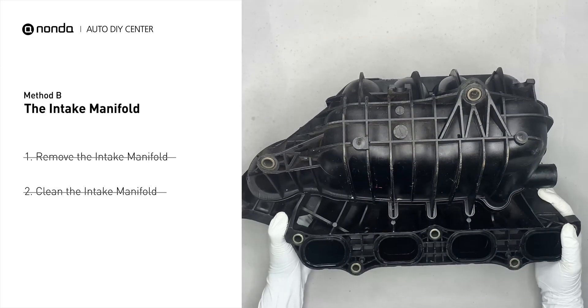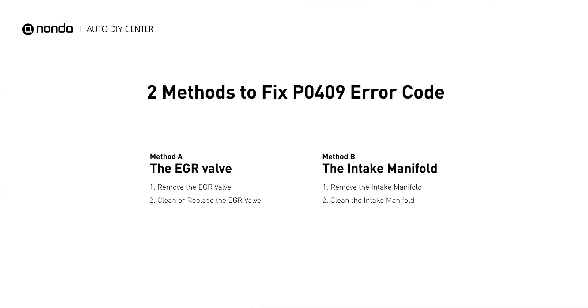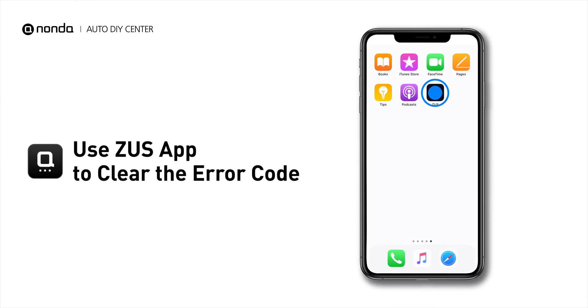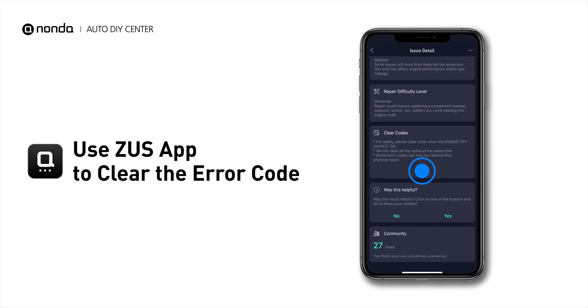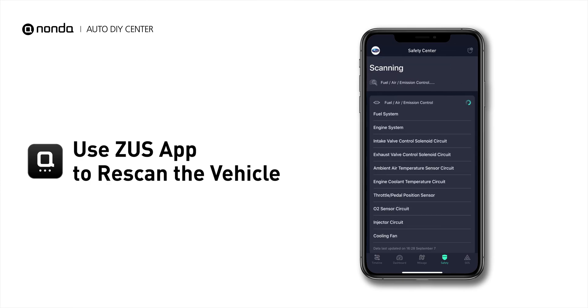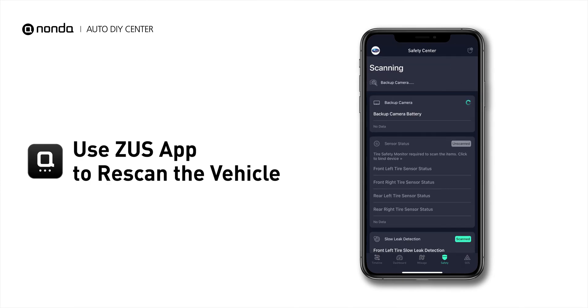Reinstall the intake manifold back after the cleaned intake manifold is dried. So here are two of the most practical solutions to fix the PO409 error code. After the repair, you can now use the Zeus app to clear the error code, and tap the Rescan button one more time to make sure everything is fine with your vehicle.